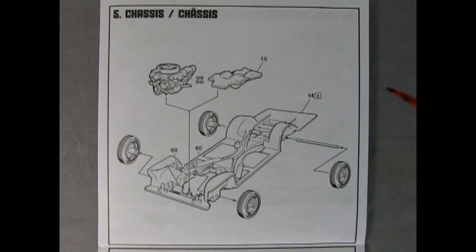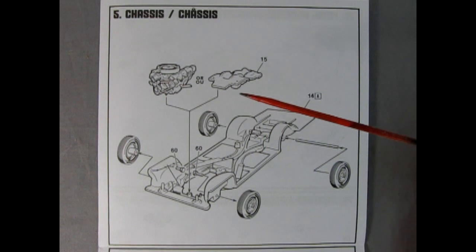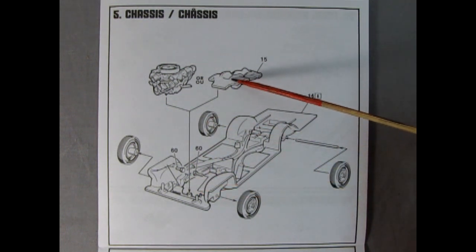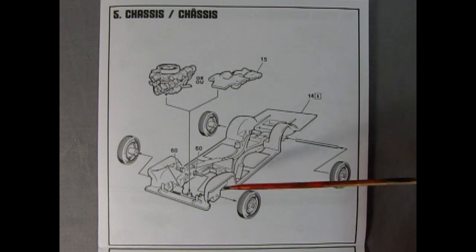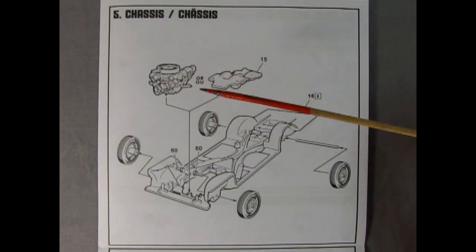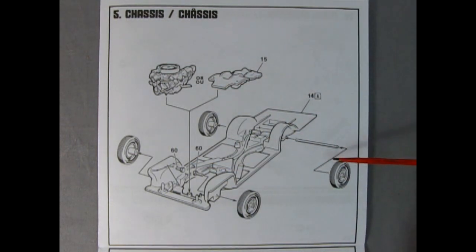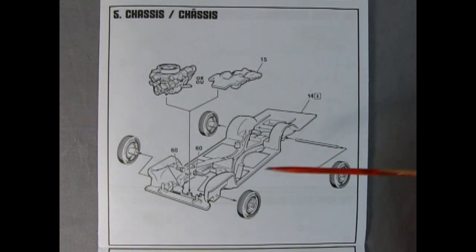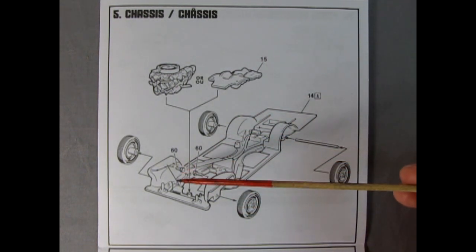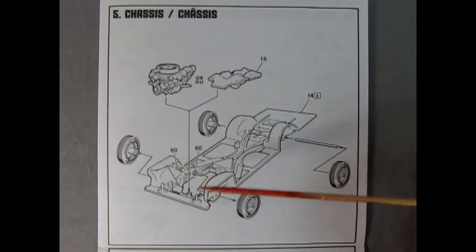Panel five shows our chassis being put together. One thing about this kit — you could make it with an opening hood, or you could glue the hood down and use the bottom part of the motor plug instead. You could build this as a curbside, a promo, or even a slot car. The back wheels go on the metal axle and the front wheels have plastic pins. Be careful not to accidentally glue the axle into the wheel or the wheel into the inner apron.